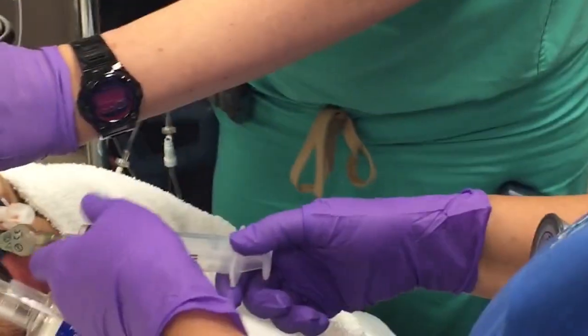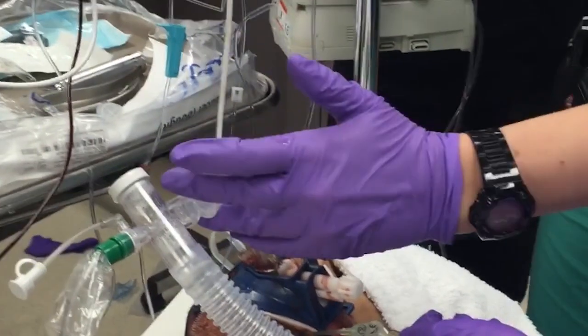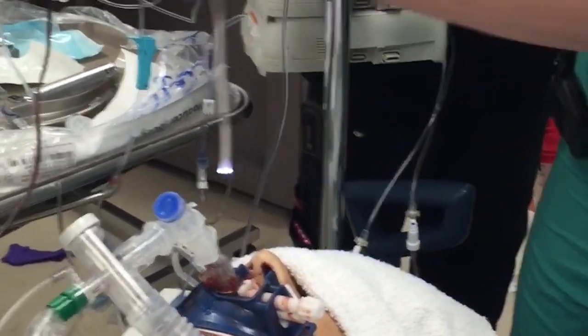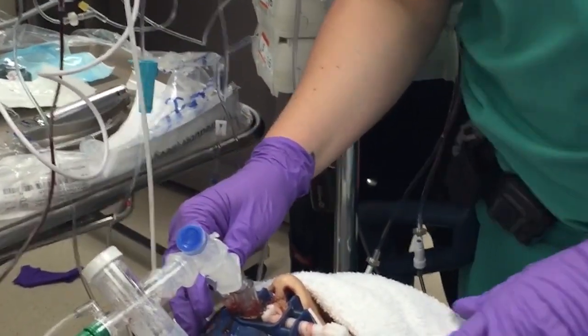You're good. Take your scope out. We're just going to continue to ventilate him for a minute. And then if we want, we can exchange — pull out the LMA and leave the tube in place.